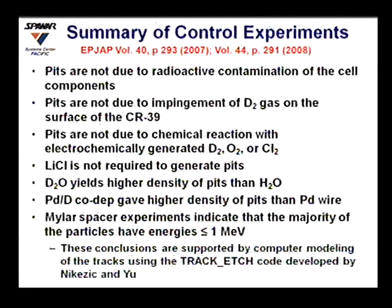We ran a series of control experiments. Exposing CR39 to cell components without electrolysis for the same duration produced no pits, ruling out radioactive contamination of cell components. Electrolysis without palladium chloride produced no tracks, ruling out deuterium gas impingement. Replacing palladium chloride with copper chloride — which gives metal plating and gas evolution but no deuterium absorption — produced no tracks, ruling out chemical reactions of electrochemically generated deuterium, oxygen, or chlorine, and ruling out dendrite penetration into the CR39.